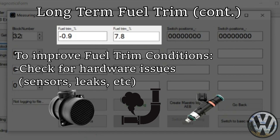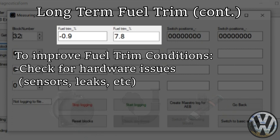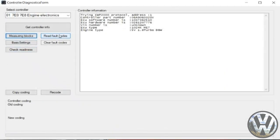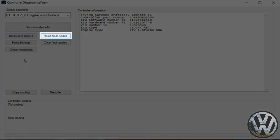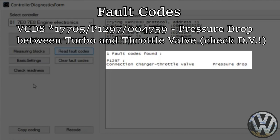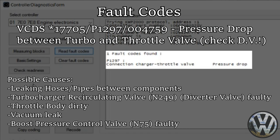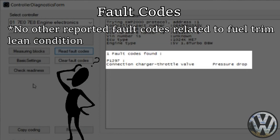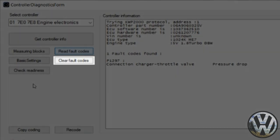If no hardware issues are found, the next step is to look at the tuning setup and make adjustments to improve fuel trims. While we're here, we can also check fault codes — the button is right next to the measuring blocks. It turns out I do have a fault: P1297, which is a pressure drop in the connection charger throttle valve. I already know the cause — I have a blow-off valve, so the pressure drop is all the air escaping to atmosphere when I let off the throttle. Other than that, nothing indicates why I have a lean condition. You can also clear the fault codes from this same menu if you want.